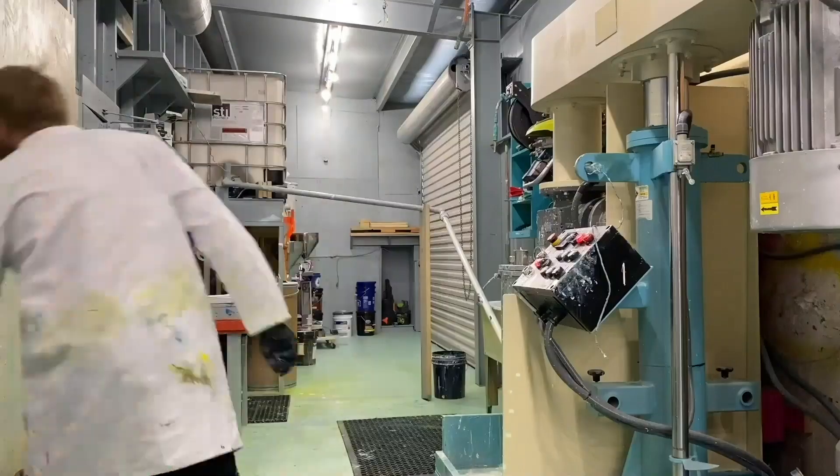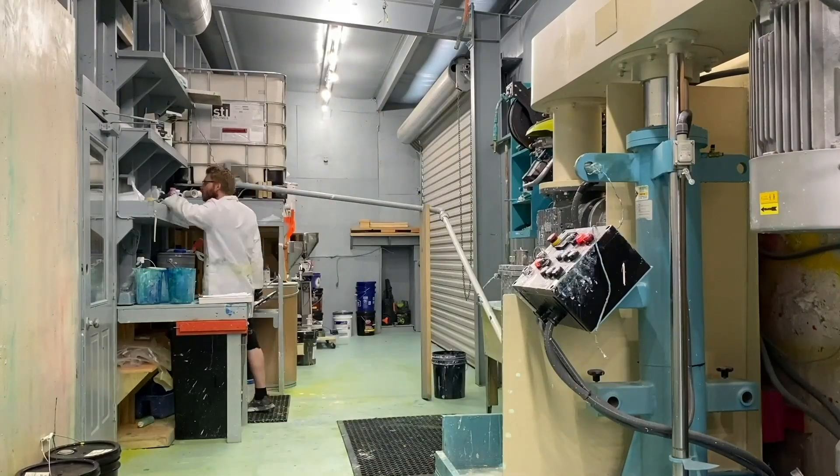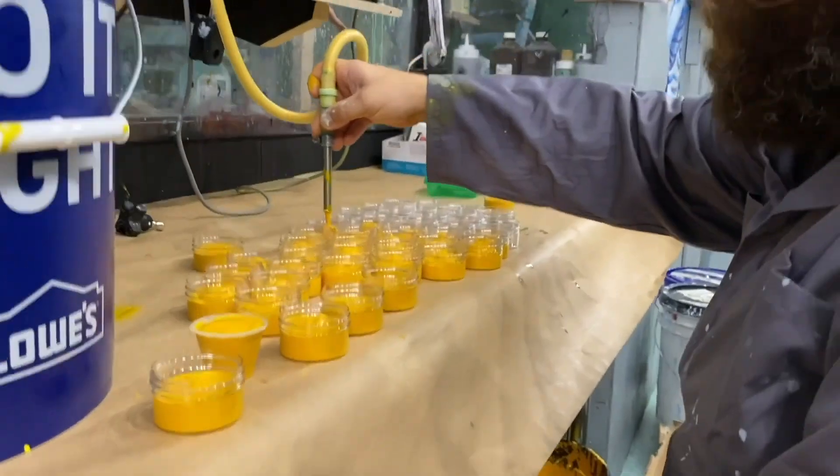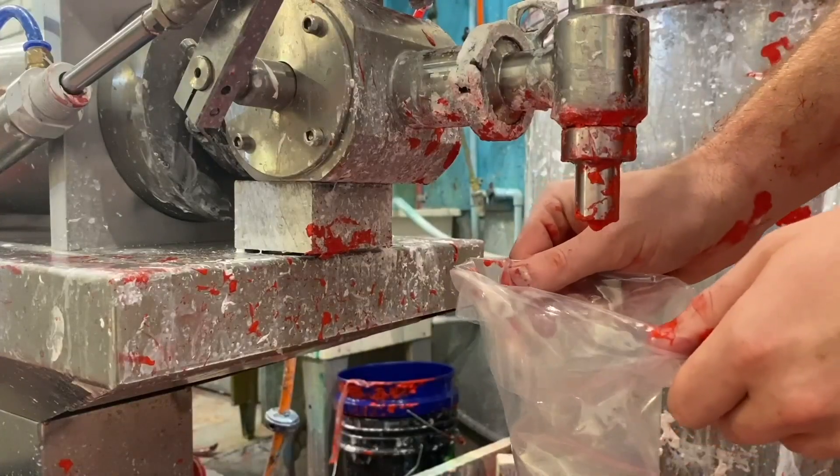When I started developing the paint company, I considered having other people make the paint. But I've been a hands-on worker my whole life — I like to have my hands in everything. So I bought all the equipment and learned all the chemistry, how to make it proper. And we make all the paint here in Santa Rosa Beach in our warehouse.